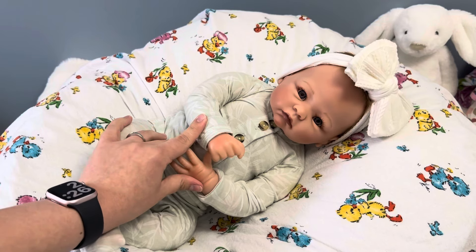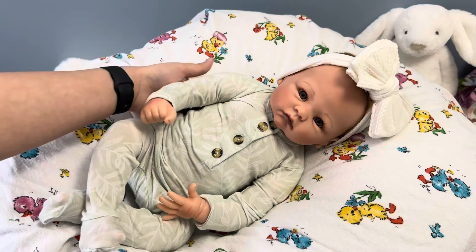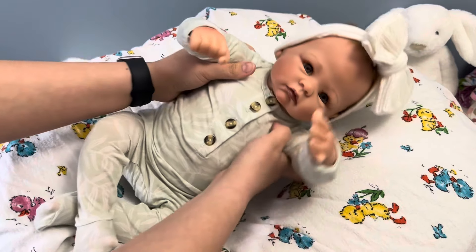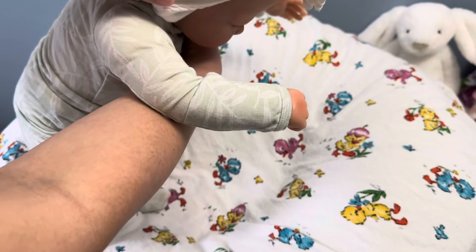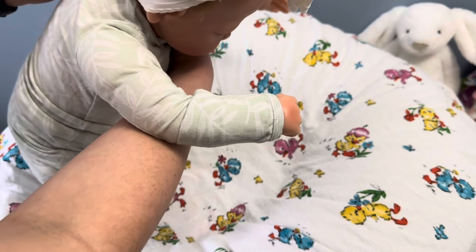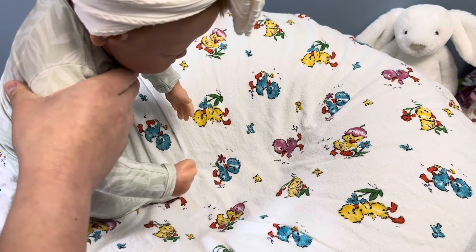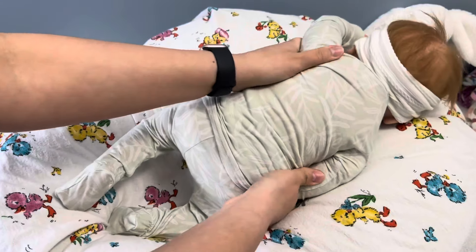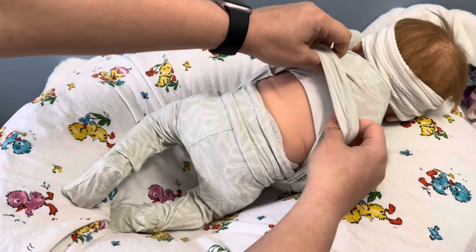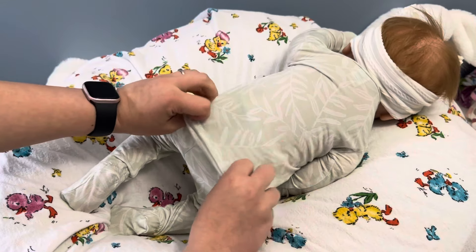Look at her! Isn't she so cute? I actually really, really, really love this outfit on her. Let me turn her around here. Her headband is not on properly — I might have to fold it. Look at that — her cute little wrinkly back.